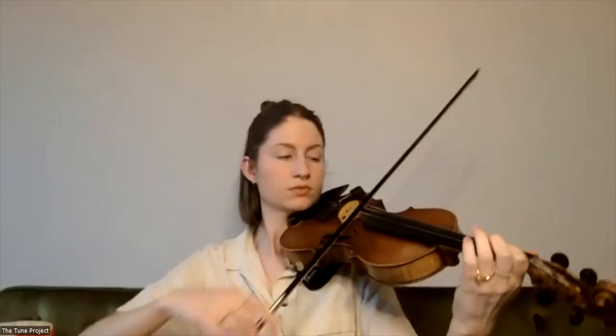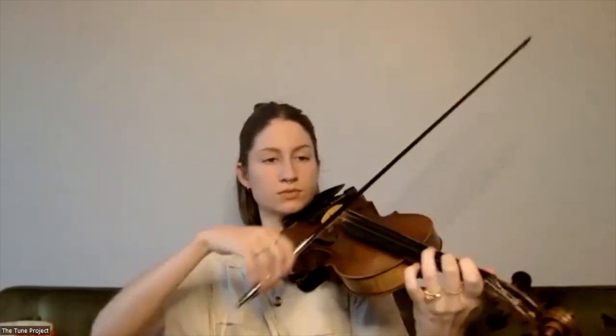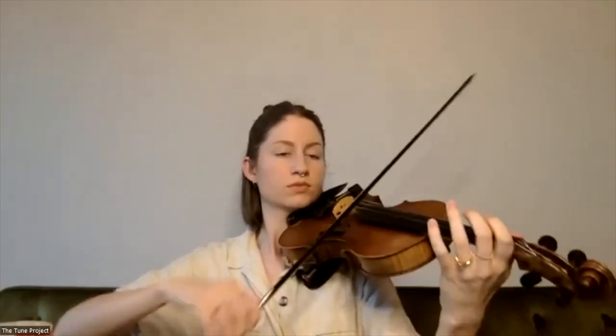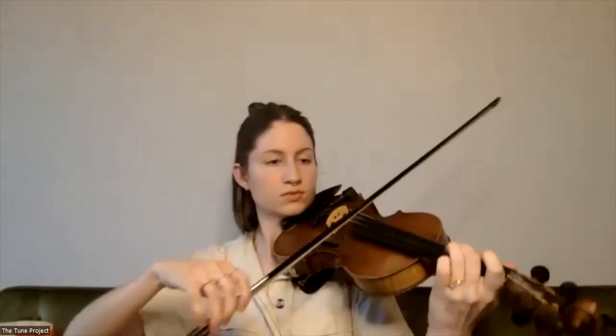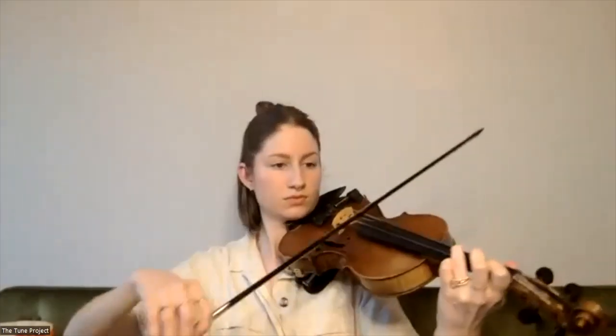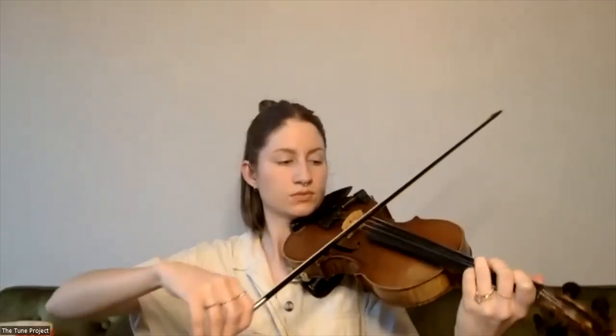So that's the tune. We're in 6/8 time and it is in C major, although we do have a couple of accidentals. But as I said, it's a pretty simple melody.